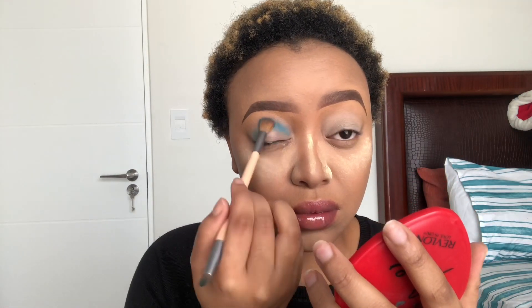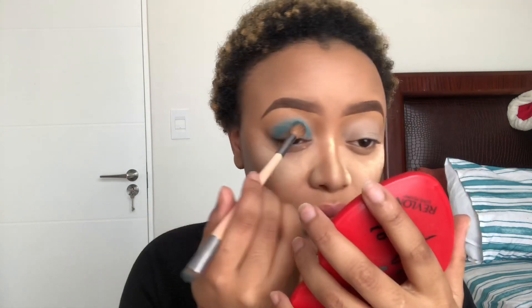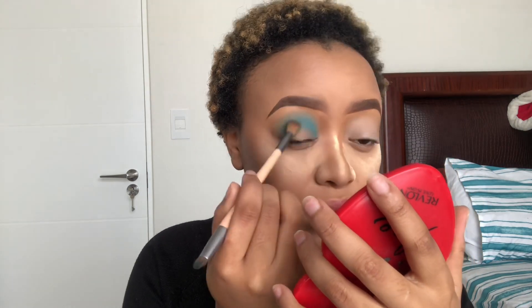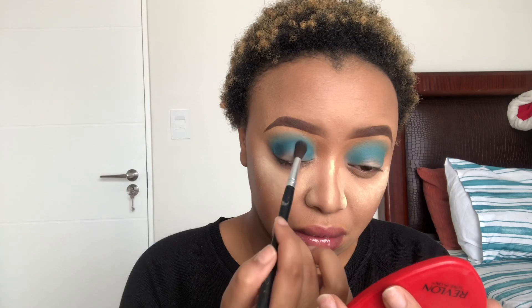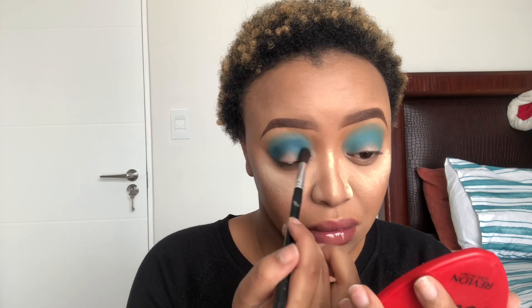I'm gonna do the same with my second shade — I'm firstly gonna build it up and then blend it. I just tap it on, build it up, and then blend it afterwards, because I feel like it lifts the concealer if you blend it directly. Also, I don't put the shade directly where I want it — I put it a bit lower because I'm gonna blend it upwards. I want it to be a nice transition color. Then I'm gonna take a dark blue shade and do the same — tap it on and blend it out, placing it lower to blend upward into the transition color.